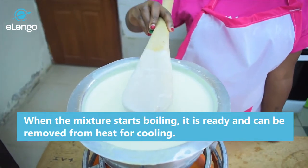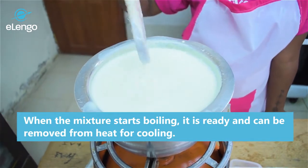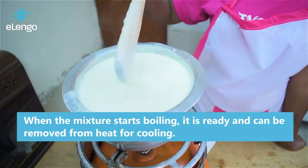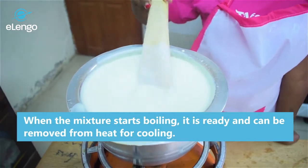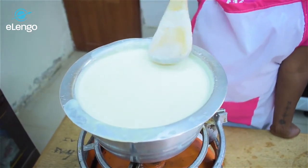The mixture is ready — you can see it's boiling and it looks very nice and thick, just with some crumbs. We'll sieve the crumbs out, and now we are going to remove it from the fire and let it cool.